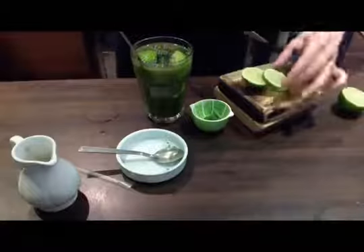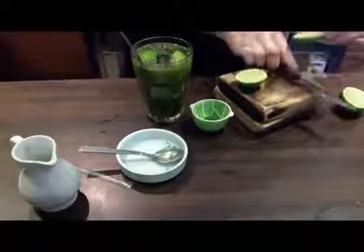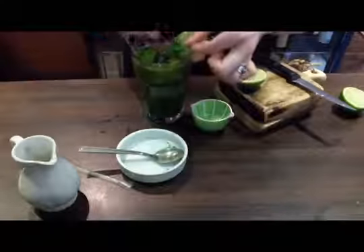The final step is to garnish your matcha mojito. Here it is garnished using a simple slice of lime and a sprig of mint. And that is how you make a refreshing matcha mojito.